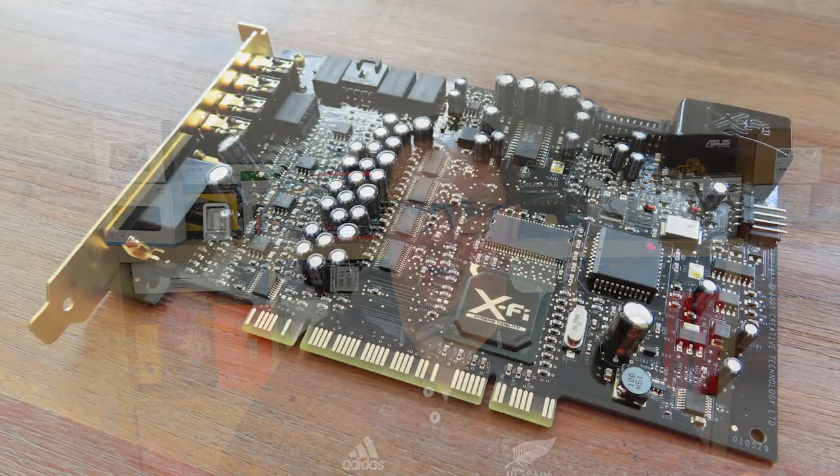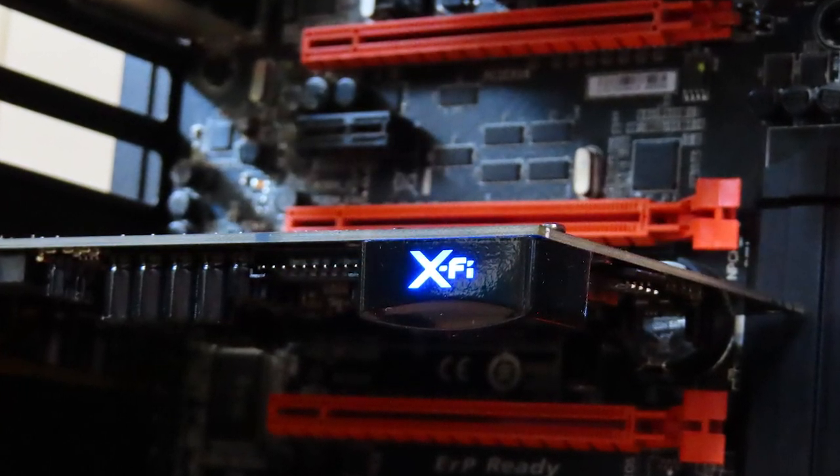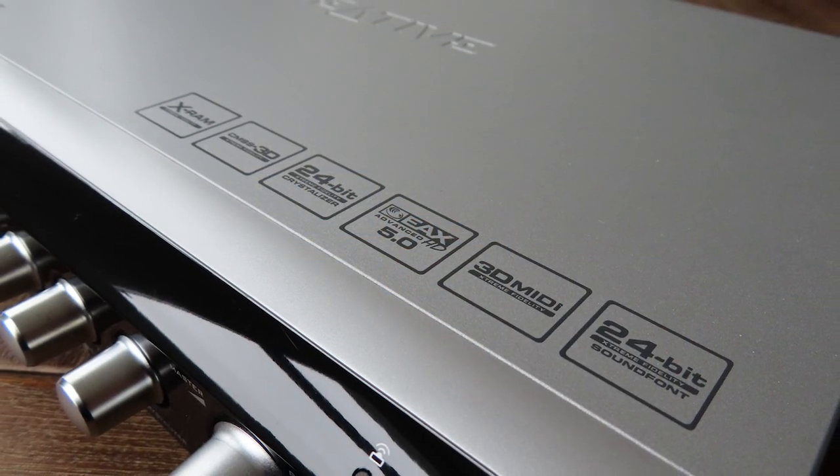My original plan was to test both the output of the console and the card itself, but sadly that didn't go as planned. When setting up the card and console initially, everything worked fine — the remote worked, it processed audio, and I was happy with its condition. Then I turned off the test bench and did my regular work for a week. When I wanted to do the listening session, no audio was being produced by the console anymore. The console is powered, the dials work, Windows shows audio being produced, but there's no sound and the remote doesn't work either. I did do a full session with the card itself, and it sounded like any other X-Fi card.